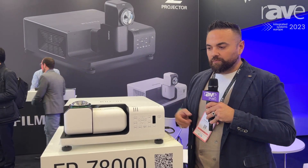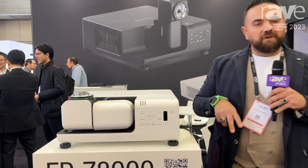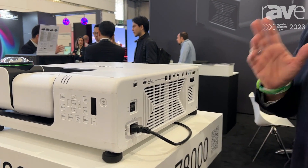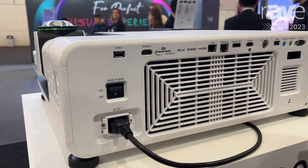As you can see, we have several interfaces: two USB ports and two HDMI ports, so you can use it with Crestron or other software for edge blending.